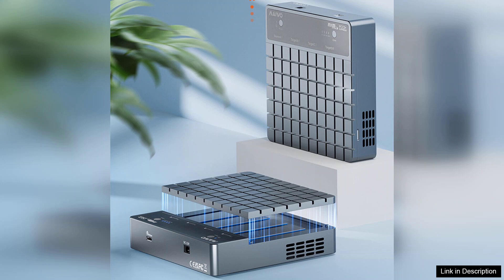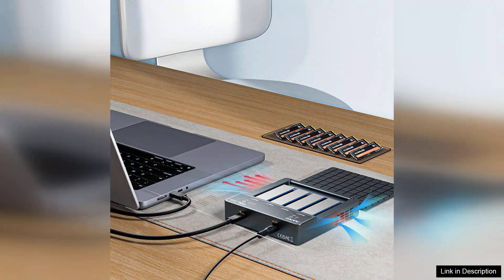Setup is straightforward, with tool-less installation that allows users to quickly swap SSDs as needed. Compatibility is broad, supporting both Windows and macOS systems, making it a versatile choice for various users.